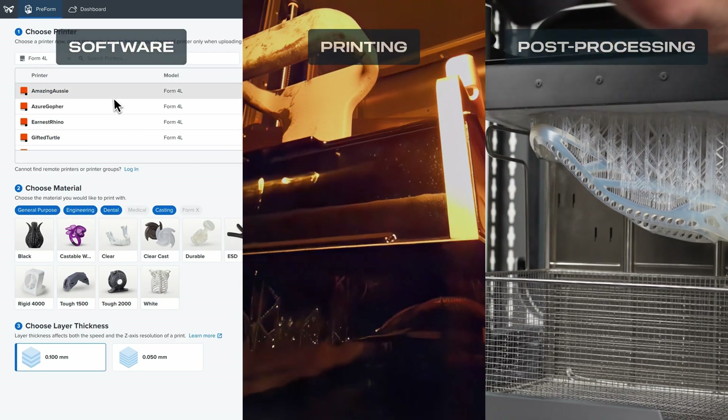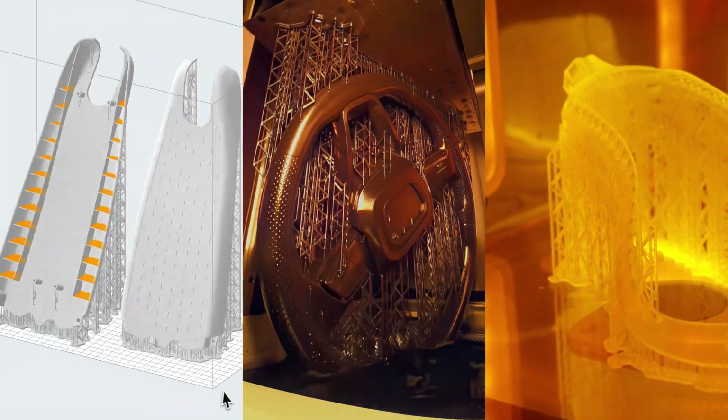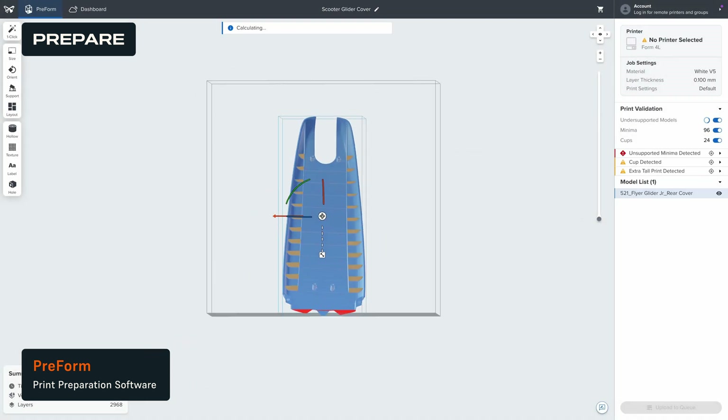Today, I'll show you how easy it is to bring your biggest projects to life, from preparation and printing to post-processing, creating parts that are ready to use with just a few clicks. First, let's prepare your file for printing. Open the file in Preform, the easiest-to-use print preparation software in 3D printing.